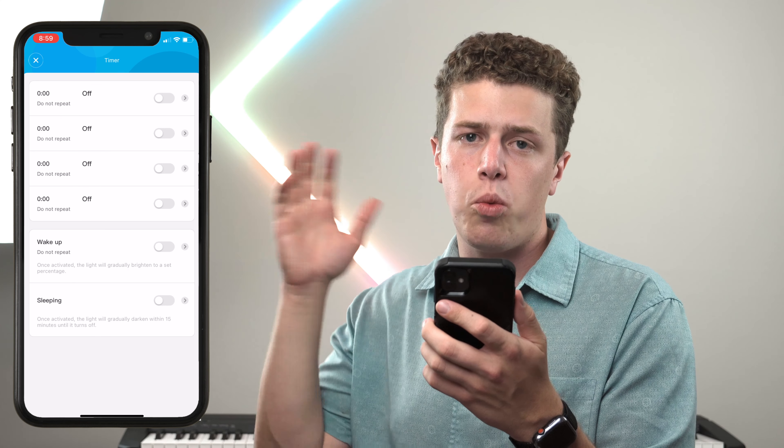Backing out of the timer settings to the main screen, the next option is to adjust the brightness from 100 all the way down to 1%. While it's not apparent on camera, there is a pretty dramatic change in brightness, especially when there's not studio lighting surrounding you. If your house has studio lighting, this may not be as bright as you want it to be.